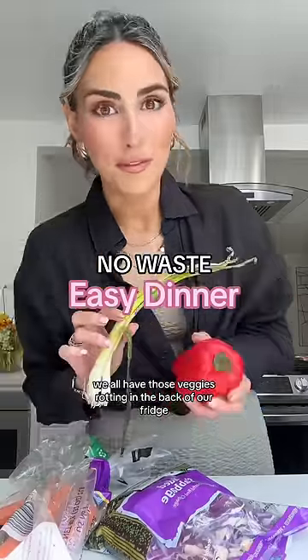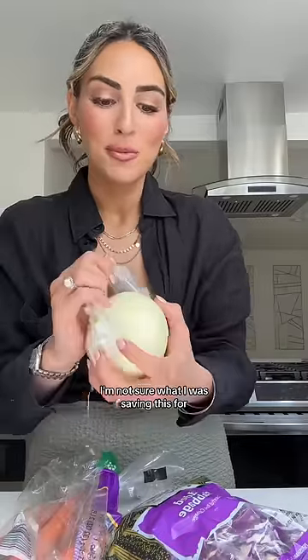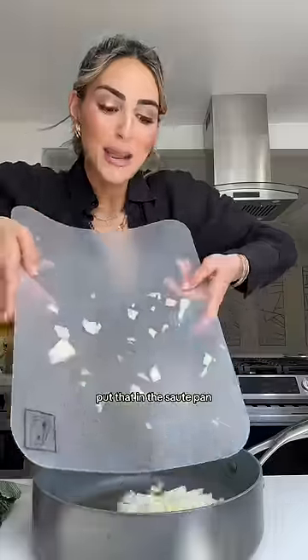We all have those veggies rotting in the back of our fridge, and the easiest way to use them is to throw them in a stir fry. We'll start with this onion — I'm not sure what I was saving this for. Put that in a sauté pan.